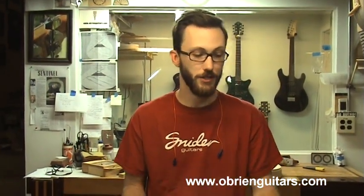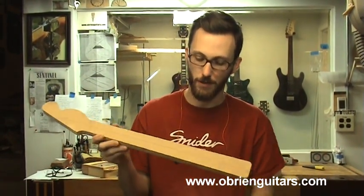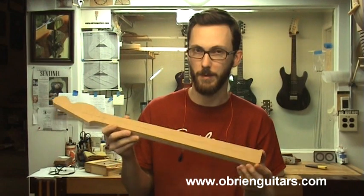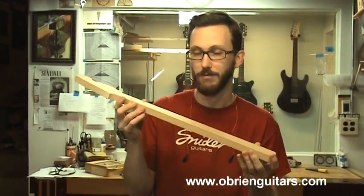So now I'm going to taper the fingerboards. For the rosewood one, I'm going to actually use the neck template I made earlier, and I'm going to flush route the fingerboard with this. So I'm going to be marking some center lines on there, double stick taping it on, and then routing it flush with the template.